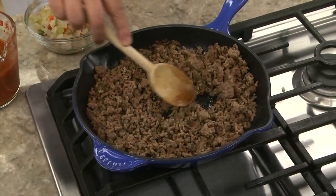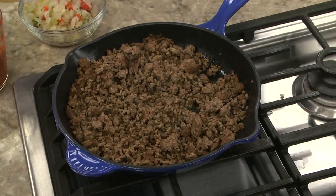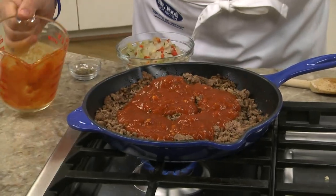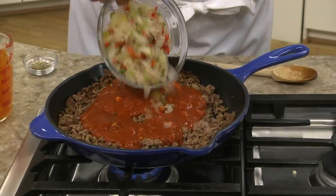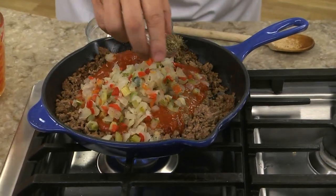To make it, all we do is brown a pound or so of ground beef, making sure to break it up while it cooks. Once it's browned, we drain it and add a good amount of spaghetti sauce, along with chopped peppers and onions, and some Italian seasoning.